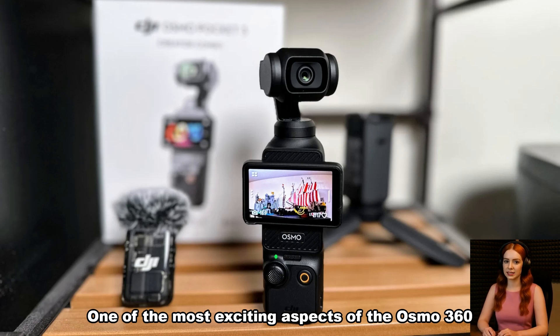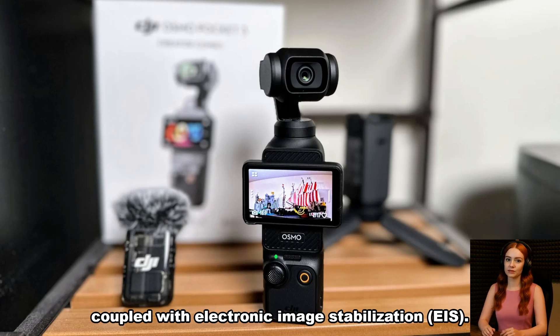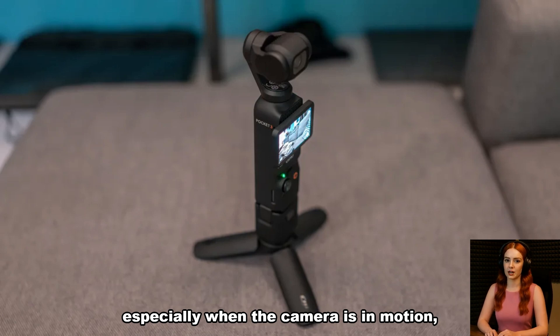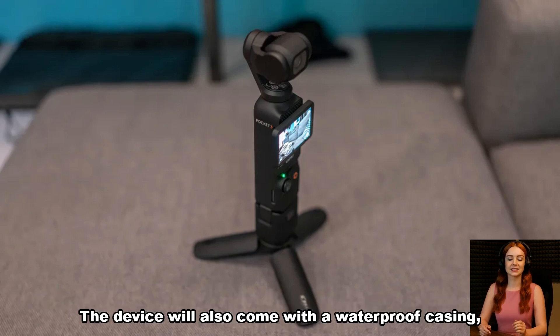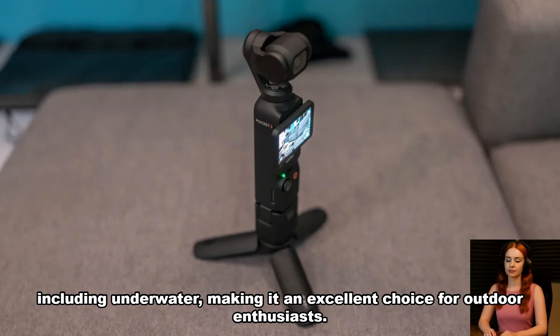One of the most exciting aspects of the Osmo 360 is its ability to capture 360-degree video in stunning detail. Coupled with electronic image stabilization (EIS), this technology is essential for ensuring smooth footage, especially when the camera is in motion, making it ideal for action-packed videos, adventure sports, or travel vlogs. The device will also come with a waterproof casing, allowing it to be used in a variety of conditions, including underwater, making it an excellent choice for outdoor enthusiasts.